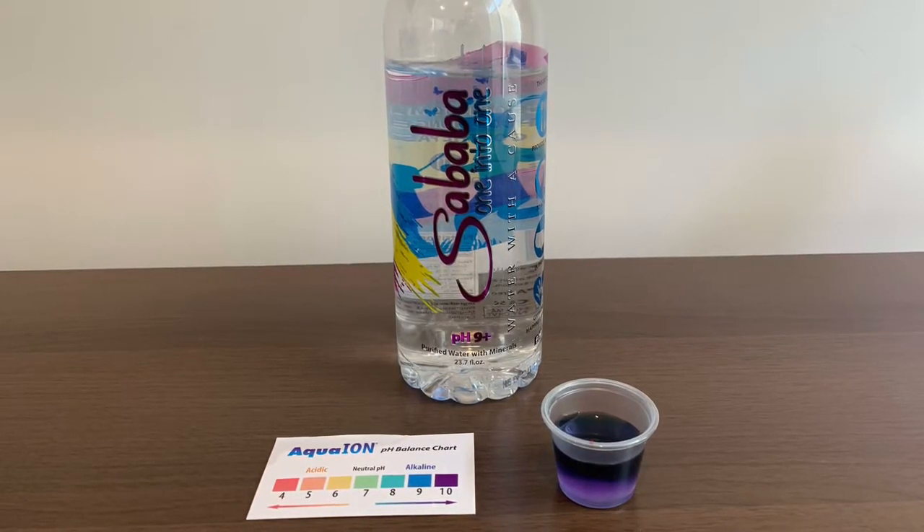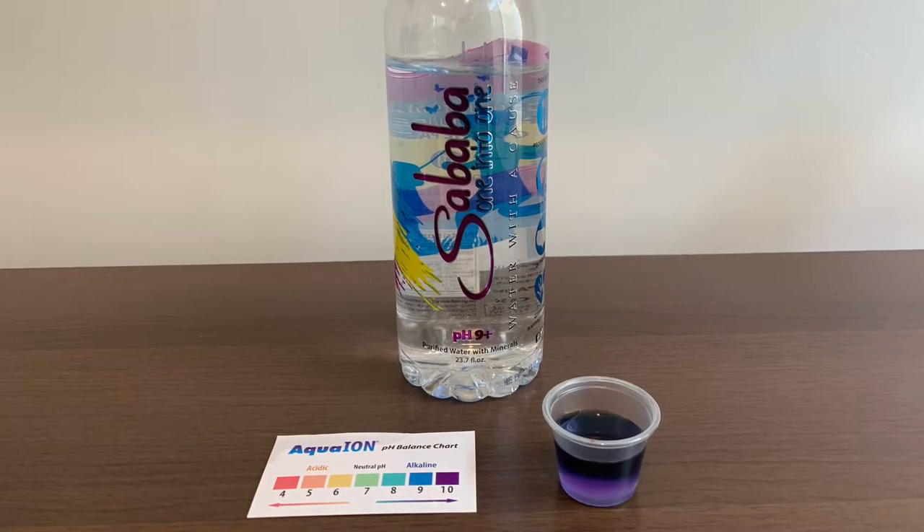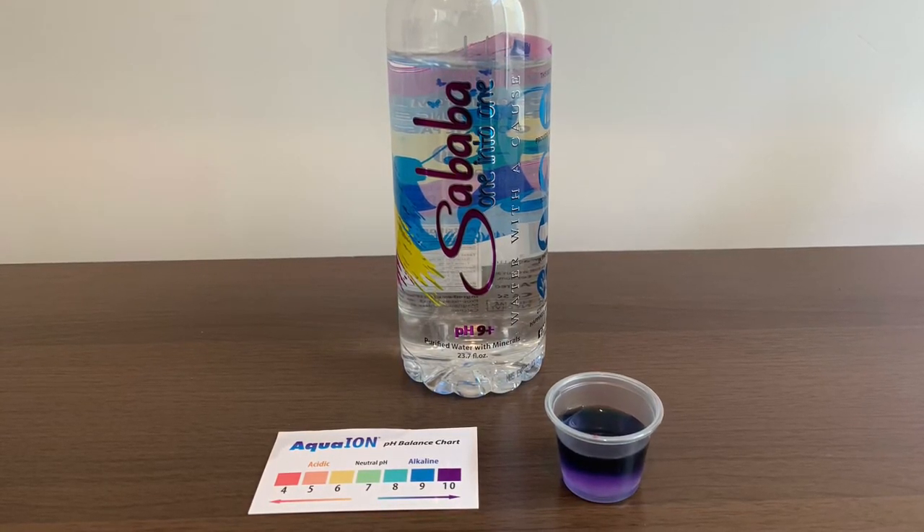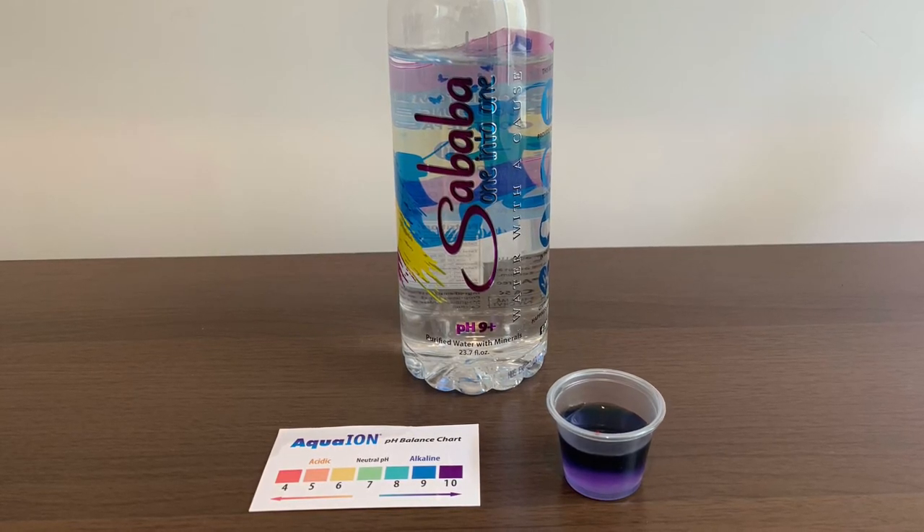It seems that it is kind of a red color. The color on the indicator appears flat.